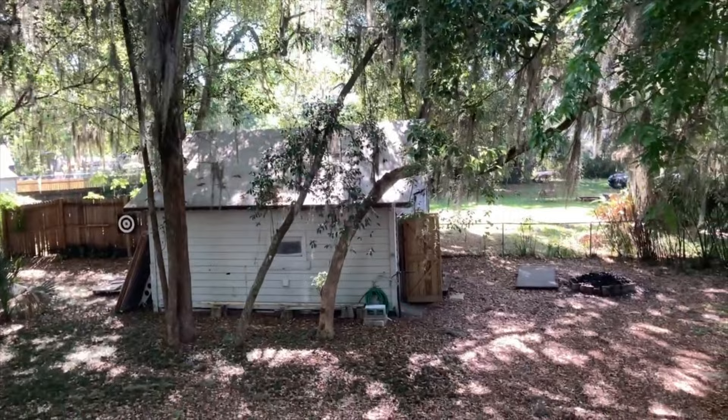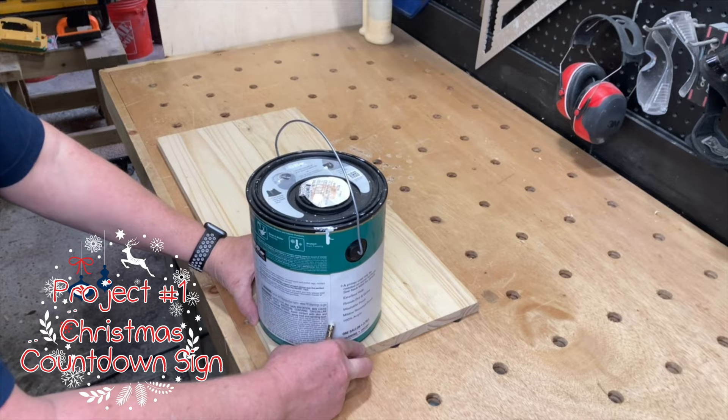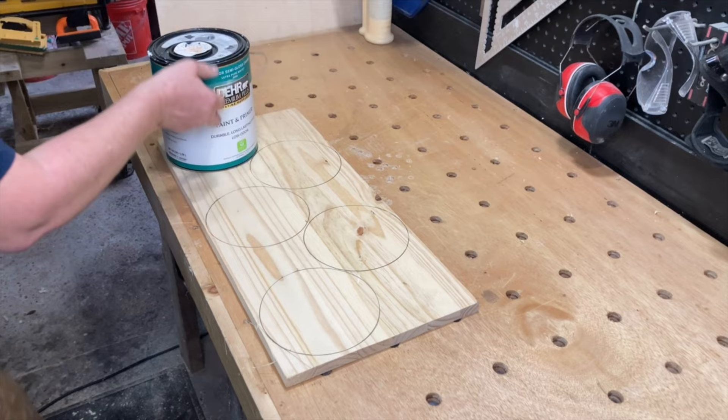Our first project is pretty simple. I used a piece of laminated board that I had, but you can use any one-by material for this. After tracing out as many circles as I could fit on the board, I cut them out on the bandsaw, cutting just shy of the lines.